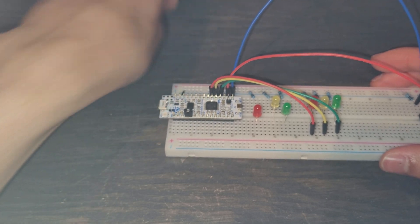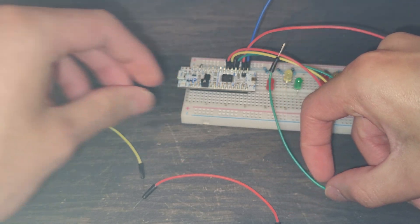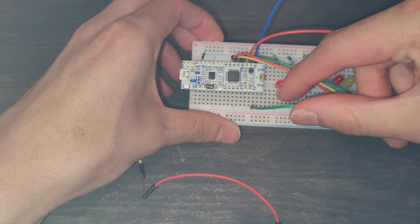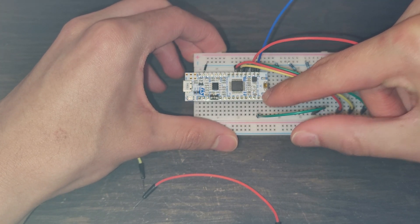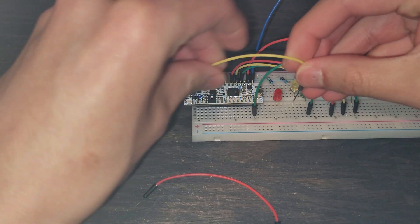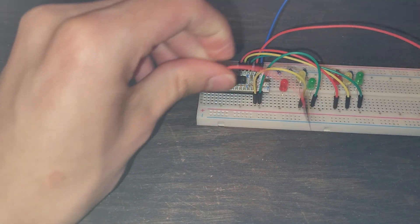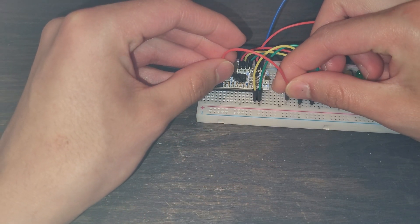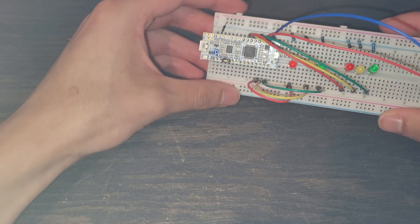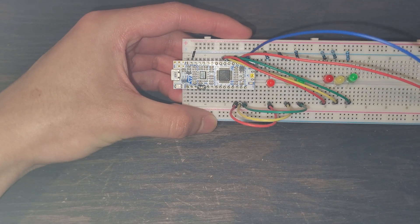Now for the other three LEDs on the bottom, we're using D12, D11, and D10. The green wire goes to D12 — the very last pin on that side. The yellow wire goes into D11, and the red wire goes into D10. Keep in mind that when we code this, the pin naming in software is a little different from the physical labels on the circuit, so we'll cover that in the next video.